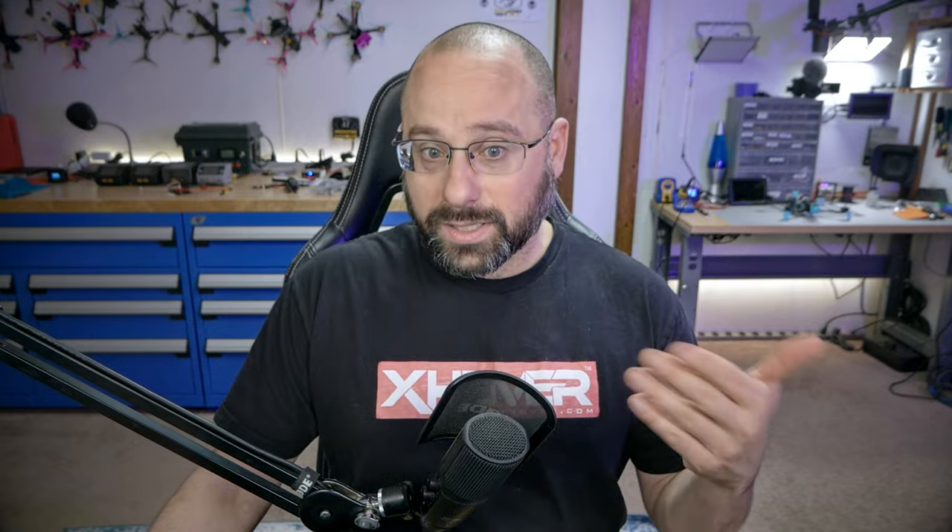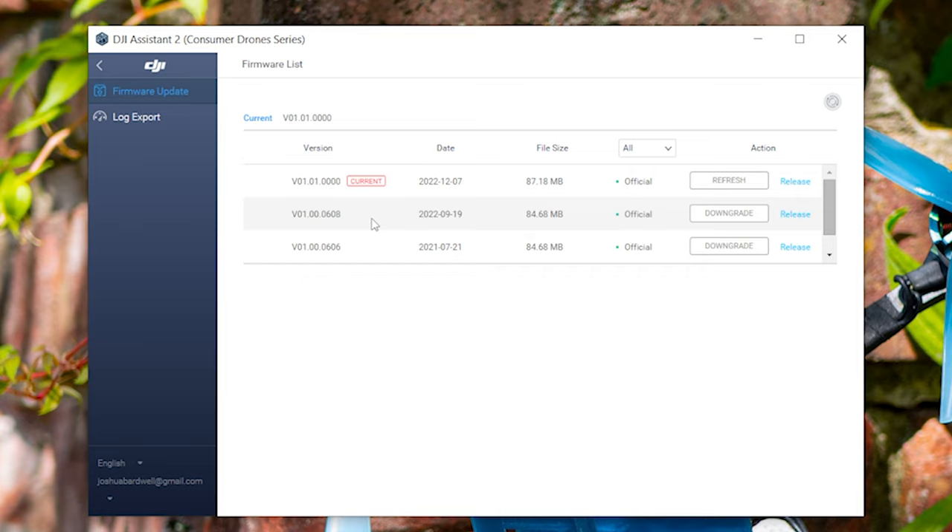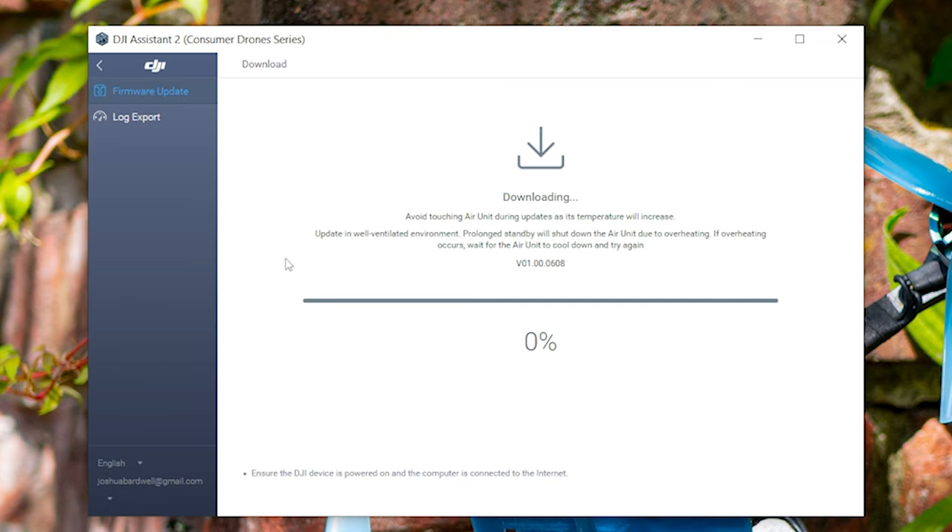The good news is that, as you can see here on screen, you can downgrade. This is not one of those DJI firmwares where once you upgrade you're locked out and screwed forever. If you've done this, simply downgrade to O608 or O606 — I think O608 is the one that unlocked the RunCam Wasp, but there's really no functional difference between them. Then you will be able to bind to your V2 goggles just like always, and that is where you will stay. Do not update to any more DJI firmwares after that, unless you later get the Goggles 2 and want to use the Vista with them.